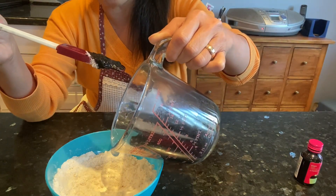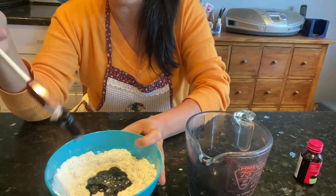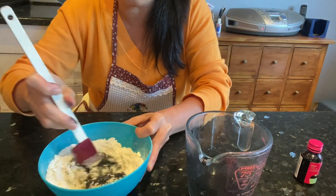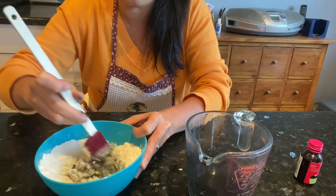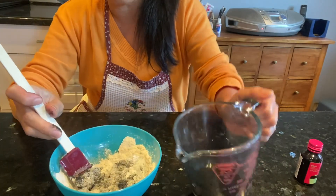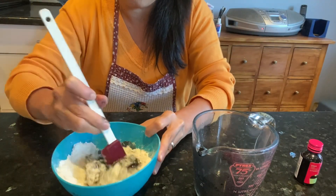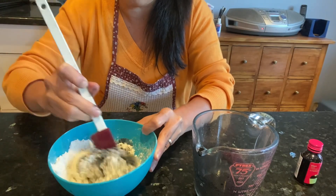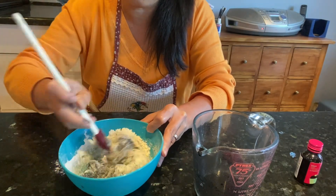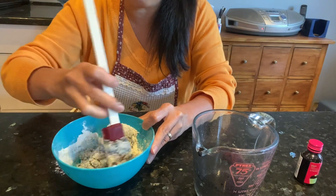Don't pour it all at once — just let it absorb. Show the children what's happening: 'Oh look, what happened to my flour!' Mix slowly, then add more until it turns into one ball. This is so easy to make and your children can have a lot of fun with this.